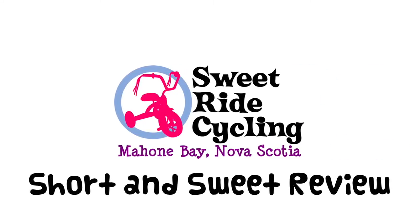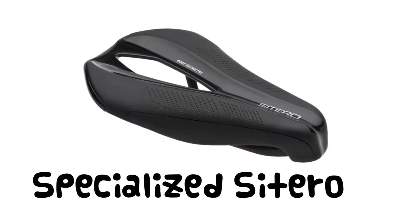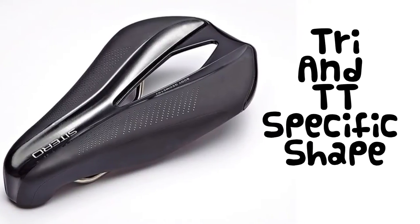Hi there, and welcome to another Sweet Ride Cycling short and sweet review. Today we're looking at the Specialized Citero saddle for aero positioning. This saddle uses a special design specifically for triathlon and time trial positioning.